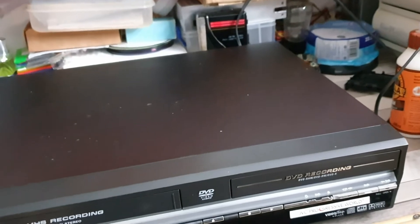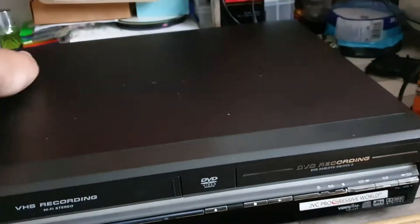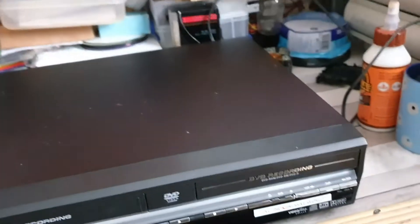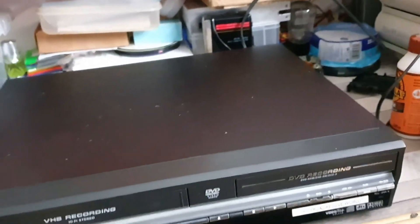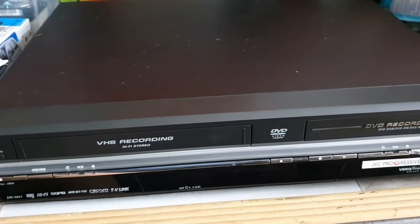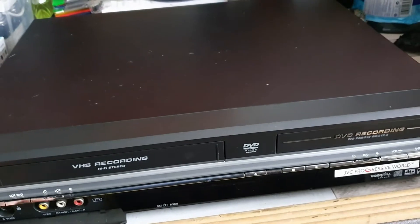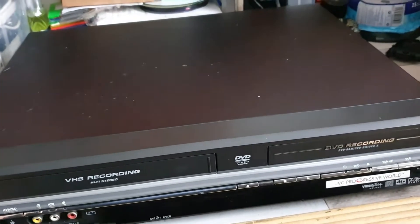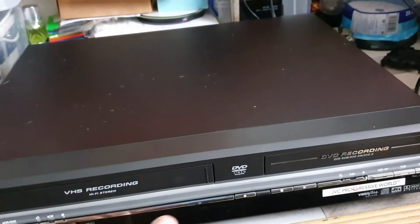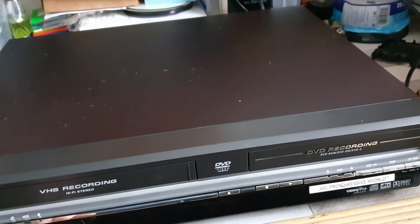Cosmetically it's in really good condition, even comes with its original box which I've got downstairs. It's back in that early 2000s era where JVC was using the 'inventor of the VHS' marketing strap line. It seems to be a fully featured unit - it does VHS/DVD dubbing as long as it's not Macrovision protected.